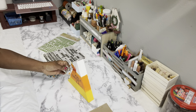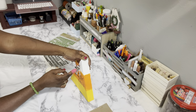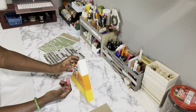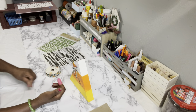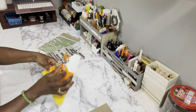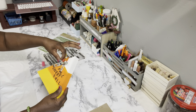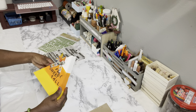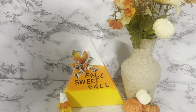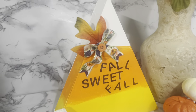You don't have to add the leaf or the button — you can leave yours just as is. I thought the bow, the button, and the maple leaf would make it look a little extra special. And here's my candy corn 'Fall Sweet Fall' shadow box — I think it came out absolutely adorable! Leave me a comment and let me know what you think.